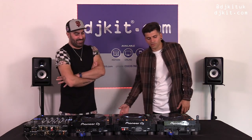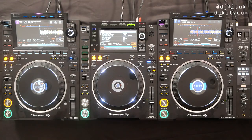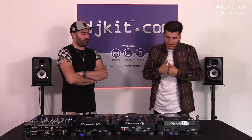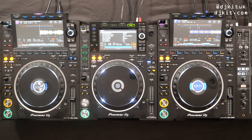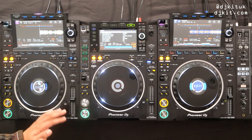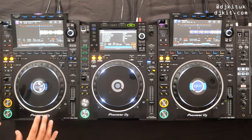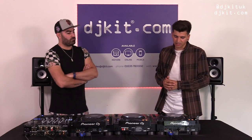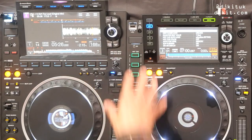Putting the hot cues below the jog wheel would have changed the way people DJ. And you can still play hot cues with your hand resting — unless you've got very small hands! In a linear fashion under the screen, for me they've become a usable tool now. Previously I never really used hot cues because they felt hidden on the Nexus 2. Now visually I can see all eight, and I've started actually using them in my sets.